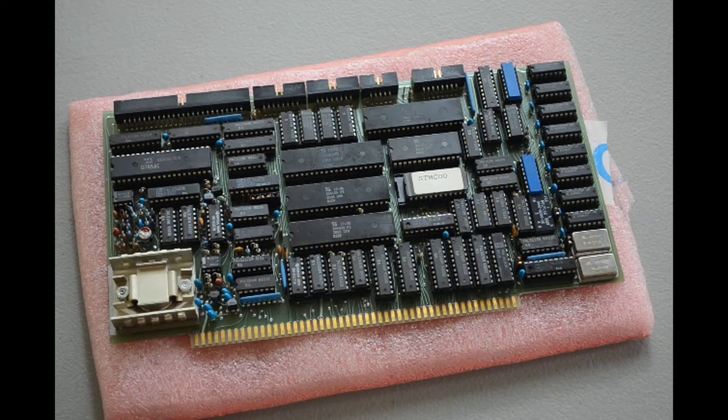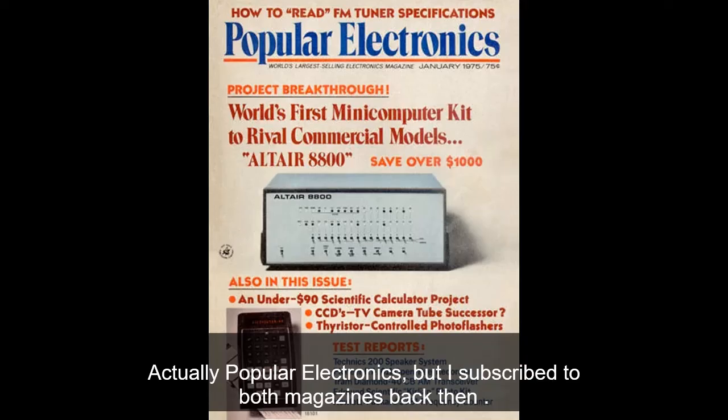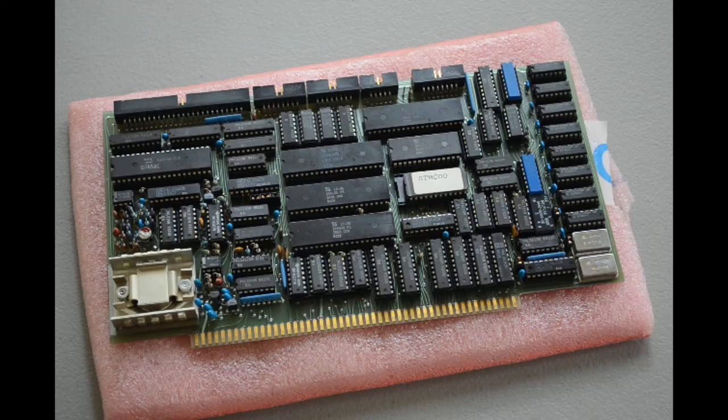I couldn't afford it, my parents couldn't afford it. My parents didn't see why anybody would ever need a computer in the home anyway, so there was just no way I was ever going to have one. I saw the articles in Radio Electronics, saw the ads for them, saw them in some of the computer stores that were starting to pop up. And I just wanted one in the worst way, but there was just no way back then.